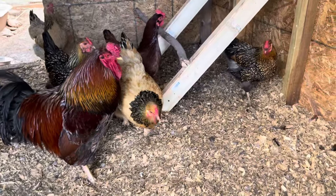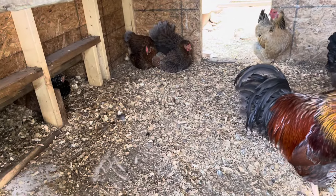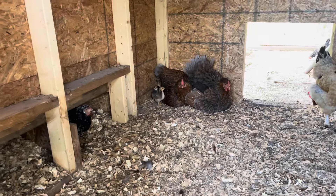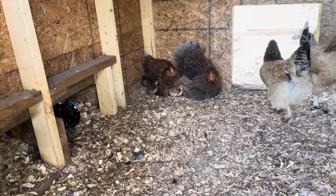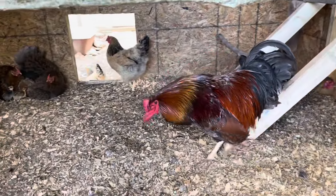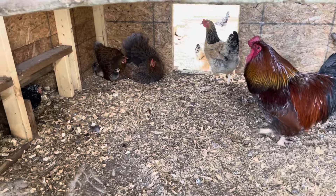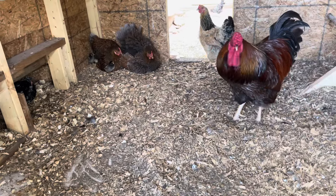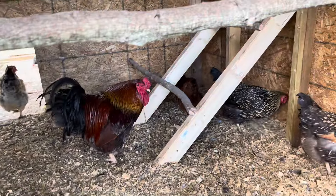Let me take you inside and show you what we got. We've got everybody in here wanting to be nosy today. Normally they're out in the run, and all the babies are over there hanging out with the mamas. I had them sitting on eggs, so there was a bunch of eggs in here. I took all the eggs out yesterday, and now it's time for me to clean this joker out.